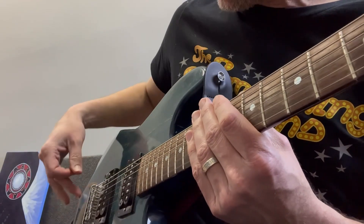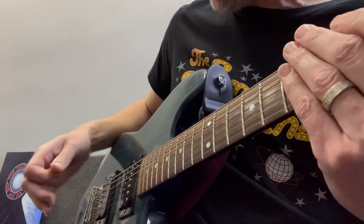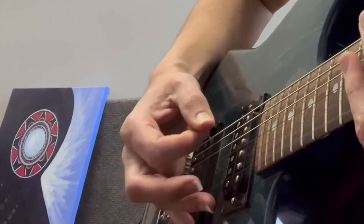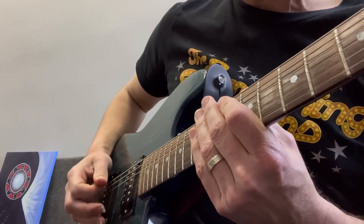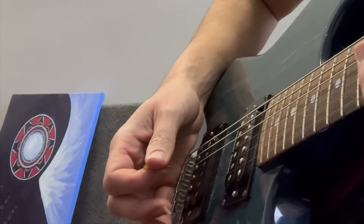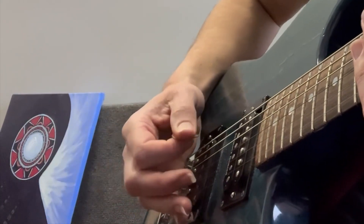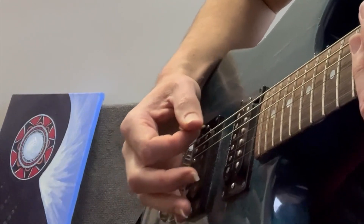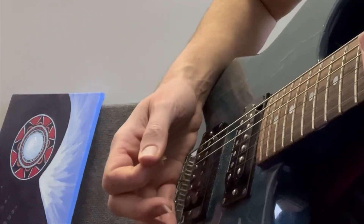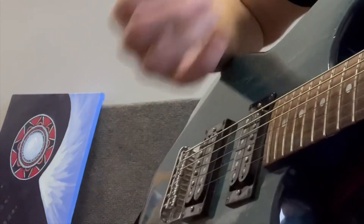I play 11-gauge strings, so the lower strings are quite thick. You might be playing 9s or 10s, and it might feel a little bit different. Also, if you move it right back to the bridge, you get a certain sound — much like what we would do with power chords. If I'm just up against the bridge and barely muting, I can get more pitch into the sound. If I move further this direction, I get less pitch and more percussion sound.